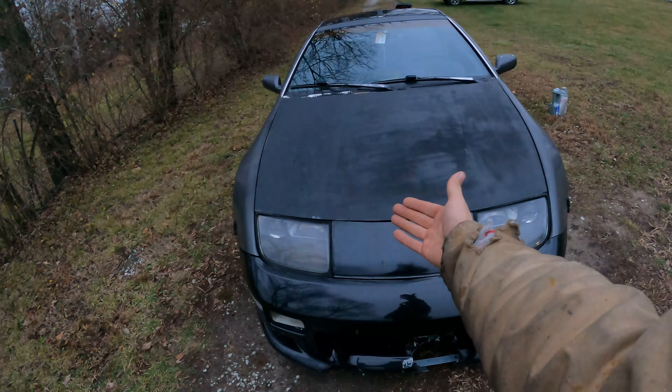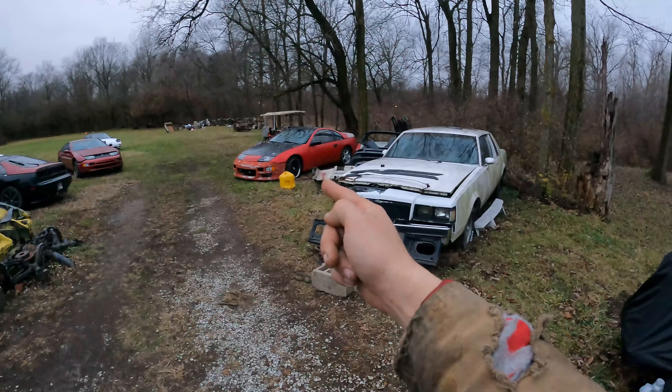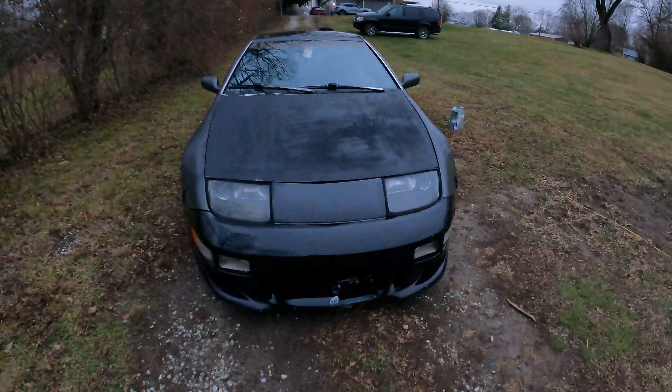Today I'm going to show you how to install a catch can into an NA Nissan 300ZX. The second part of this video we're doing it the easy way where it doesn't require a plenum pull. If you want to do it a more in-depth way that involves freeze plugs, that'll be the second portion. The third portion will cover how the lines are run on a twin turbo - I have it all hooked up on my drift car.